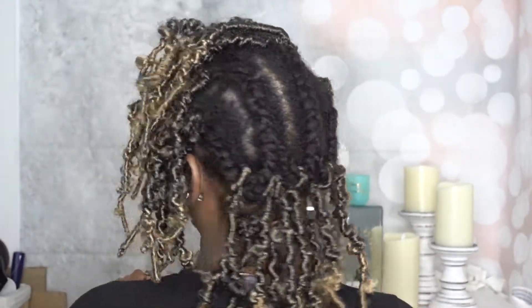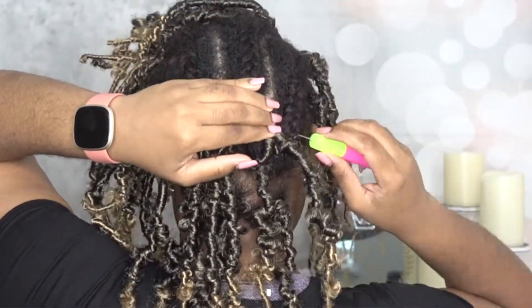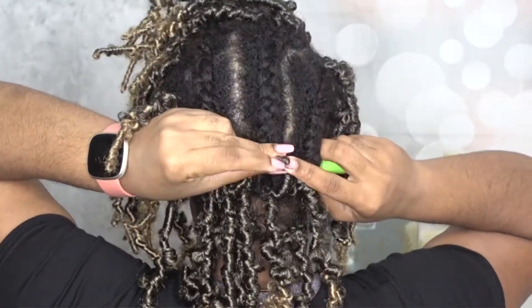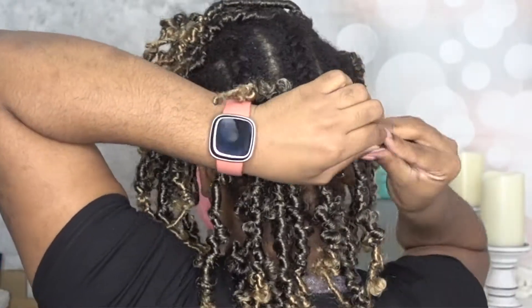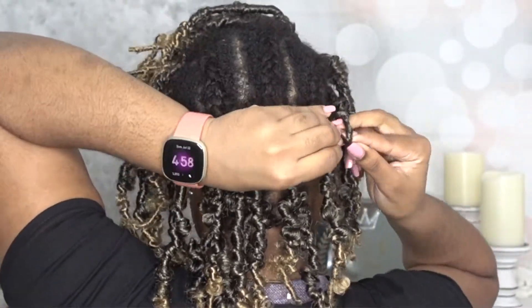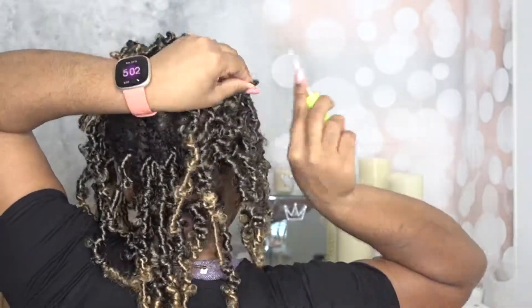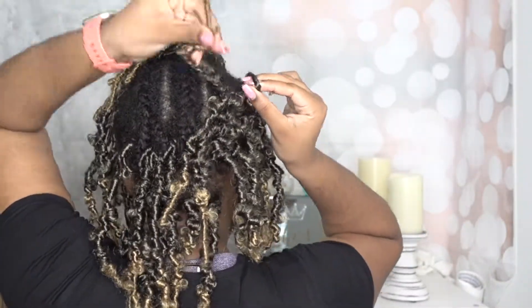The back cane rows don't have to be neat, thin, or perfect — because I honestly don't know how to cane row, so it's a mess back there. But that's okay because no one is seeing it; you only need it as a foundation to crochet the hair onto.